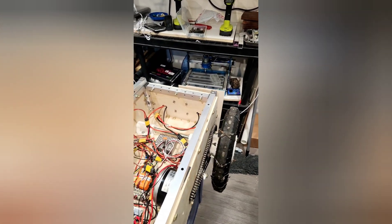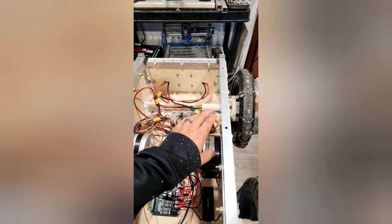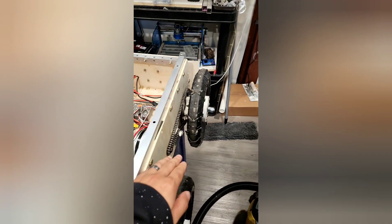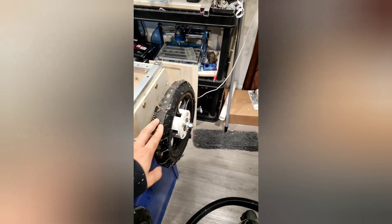We've got a chain and a standard go-kart or scooter motor — two of them actually — that drive a chain, and this chain drives a sprocket. The sprocket controls each wheel separately.